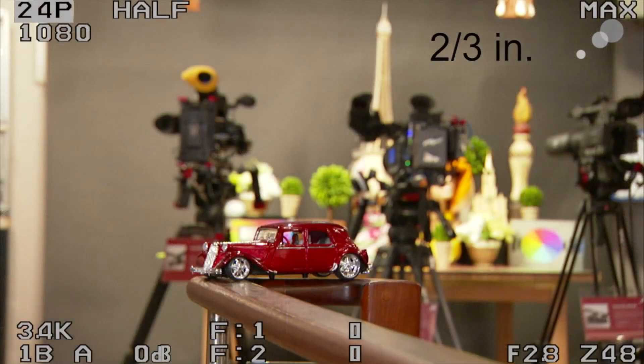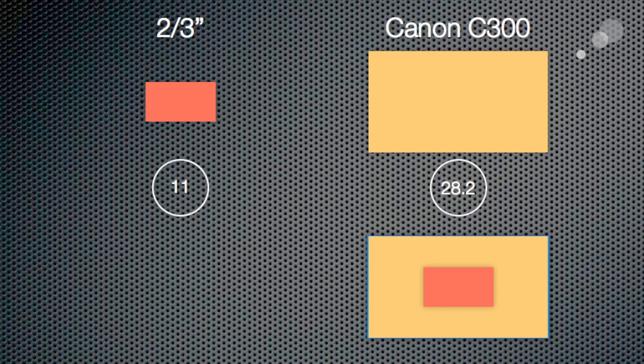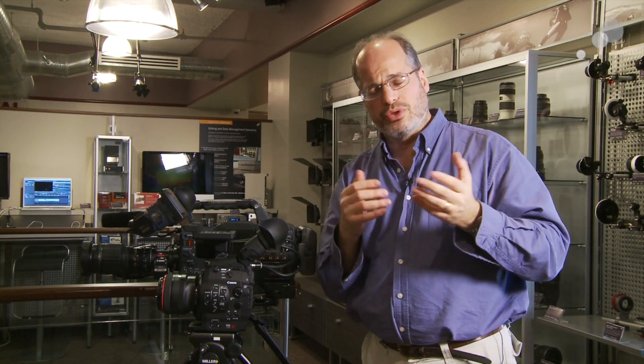This is a two-thirds inch camera. The two-thirds inch camera has, if you think of the frame with the diagonal being the longest line, an 11 millimeter diagonal. Whereas on a Super 35 camera it's a 28 and a half millimeter diagonal. This is also referred to as your image circle.